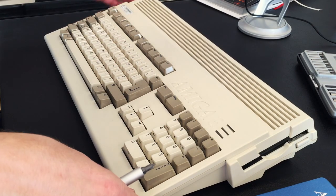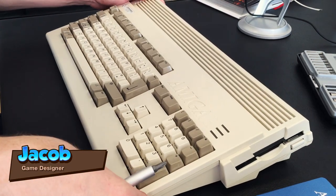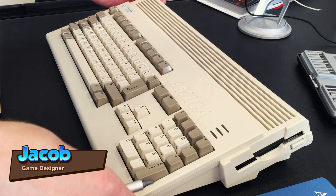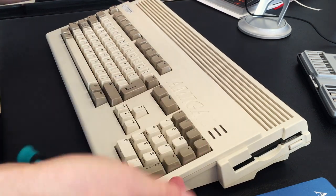Here we have the Amiga 1200, a personal one of mine that I bought off eBay. The first thing I did when I got it was disassembling it to make sure all the components are in order. So let's try and open it up and see how it looks.